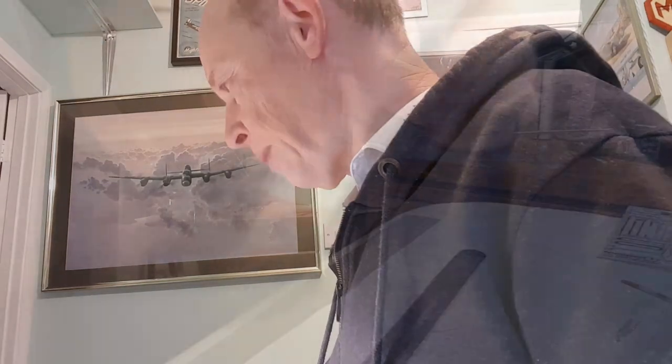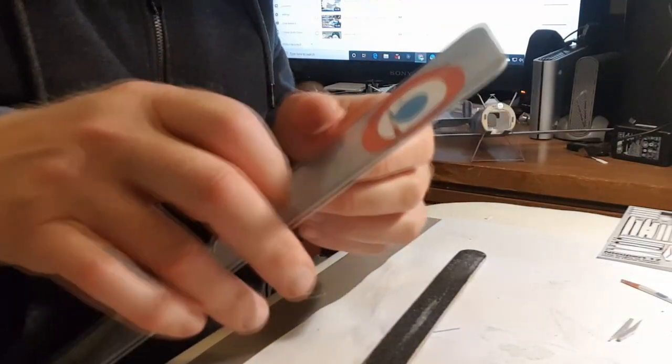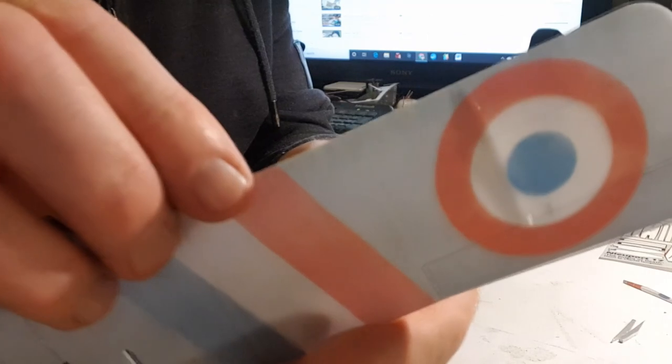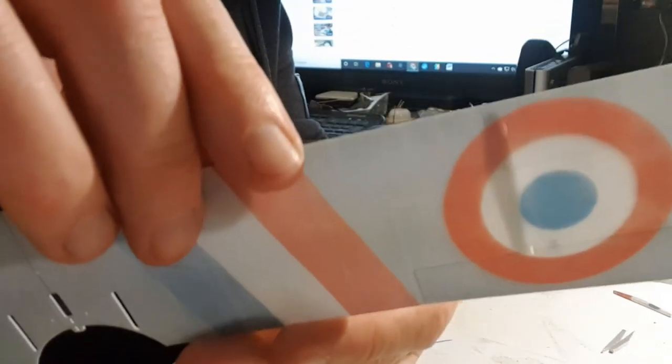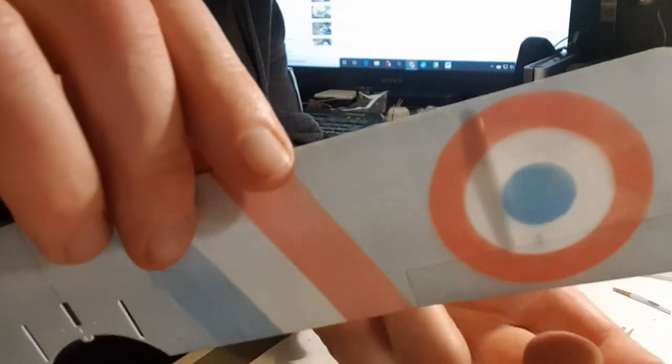Okay, without further ado — I'm probably going to speed this bit up. That wing rib is in place, and the two little holes — you can see the wing rib shining through the depron. The two little holes are letting light through.